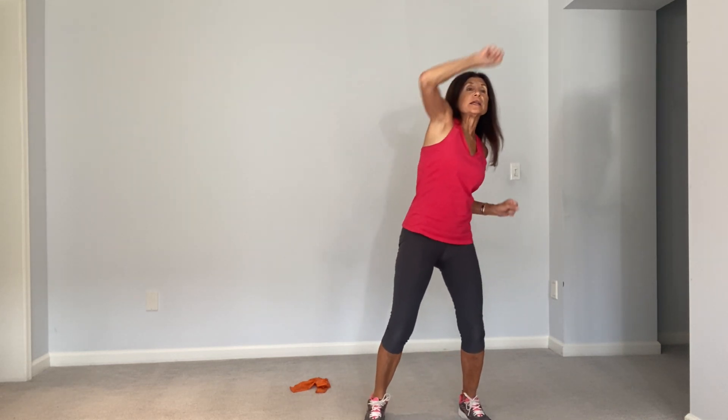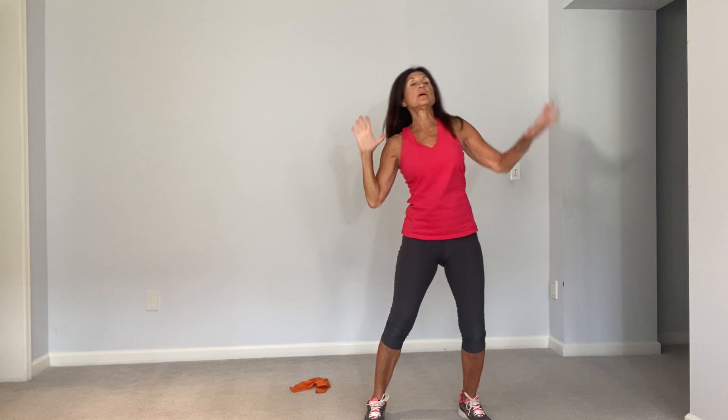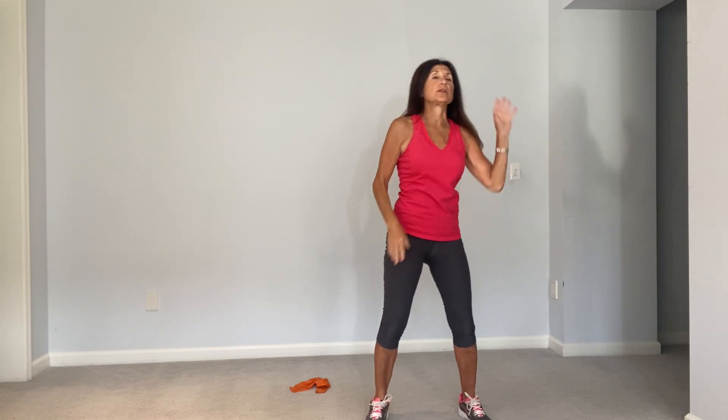Okay, we're going to start with the reach, lengthening the body, reaching the arm all the way up to the ceiling.